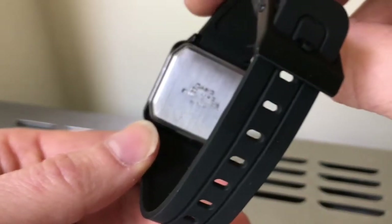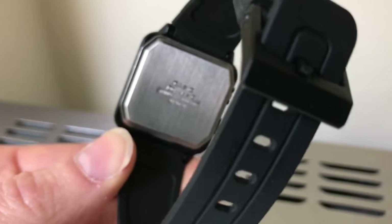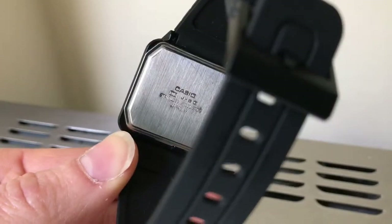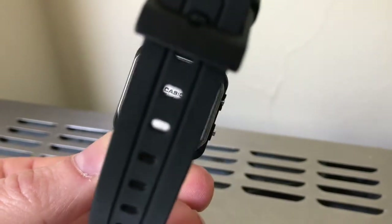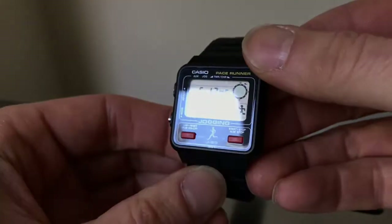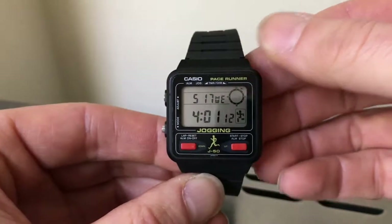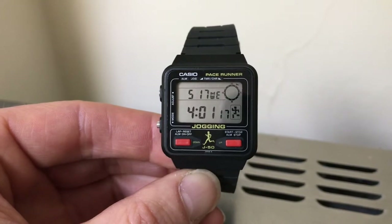This is the back of the watch. I believe it runs on a — let me see if that's going to focus — a 208 module. That could be 280 or it could be 208. I think it's a 208. Thanks for watching.